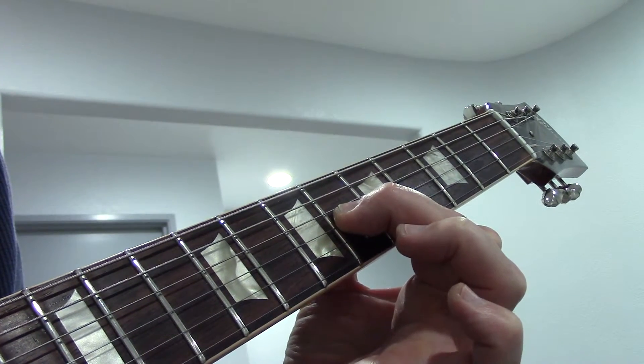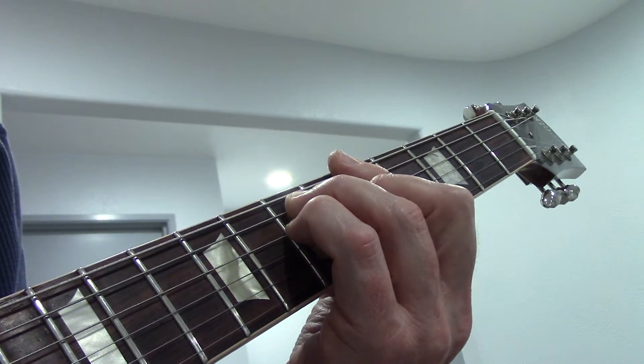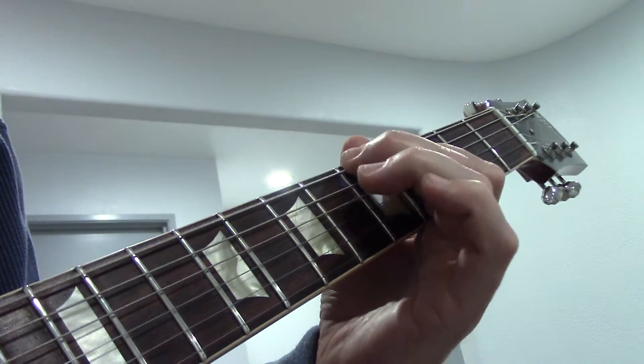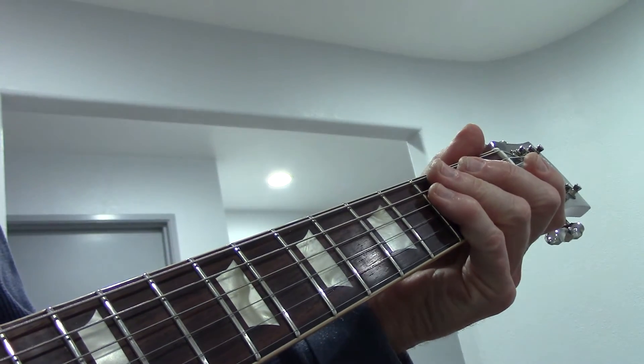End up in fifth position on the top of an A chord, which is just the top of this simple bar chord. All right, thanks for tuning in. Keep picking.